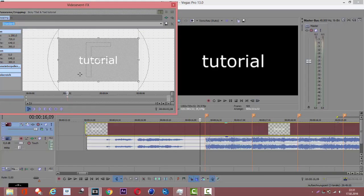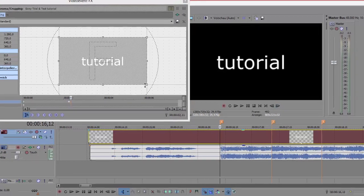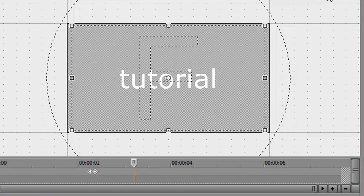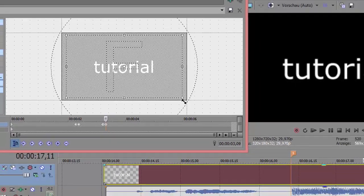It depends on the song, but what I usually do is go three frames back to normal, then go three frames forward to the marker and zoom in a bit. Then go back to normal, and three frames forward again with a zoom in.